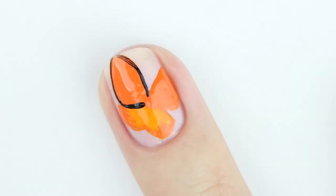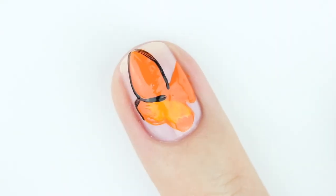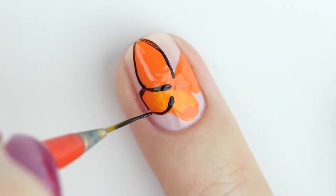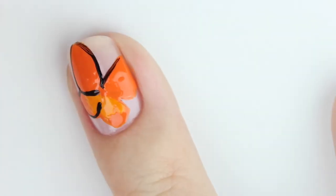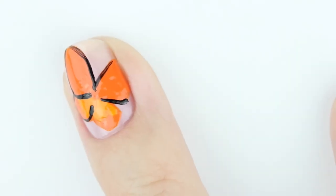For some dimension, get a lighter shade and apply it to the bottom wings. Now outline the wings in a black polish. Here I'm using the longer nail art brush because I find that it makes it easier to paint straight lines.